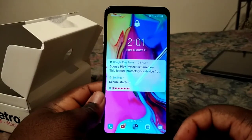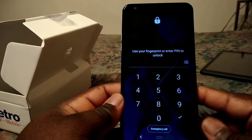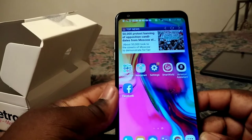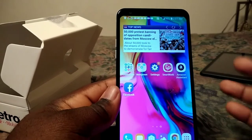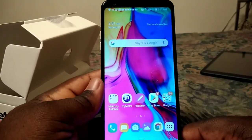Look how pretty this phone is — it's a 1080p phone, so that's a good thing. Look how pretty it is, it's nice.